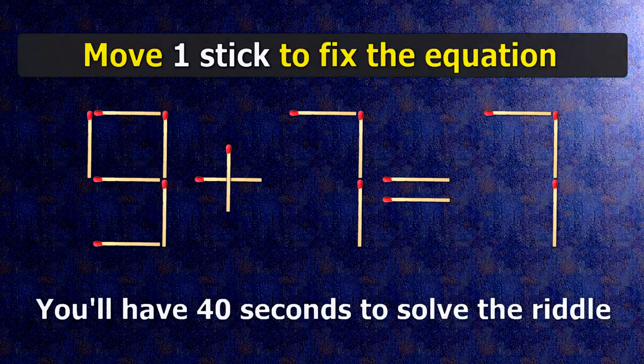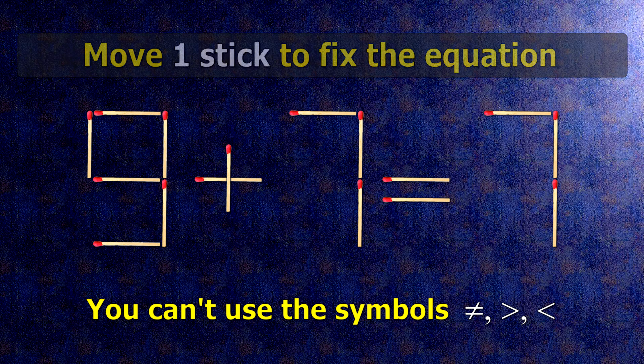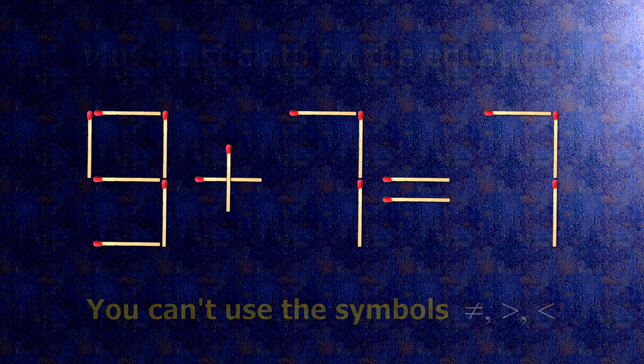We have the equality 9 plus 7 equals 7. Our equality is wrong. We need to move one match to make our equality correct.